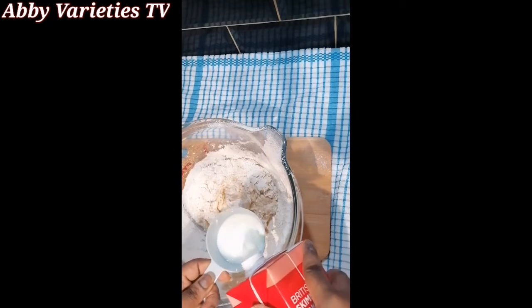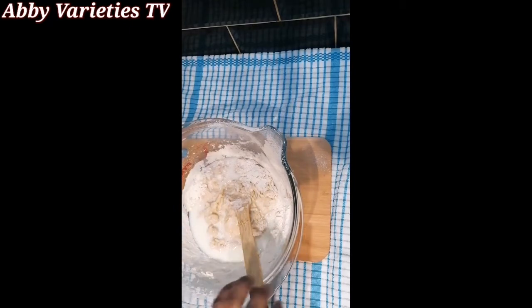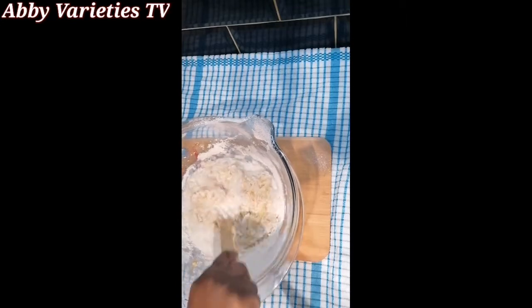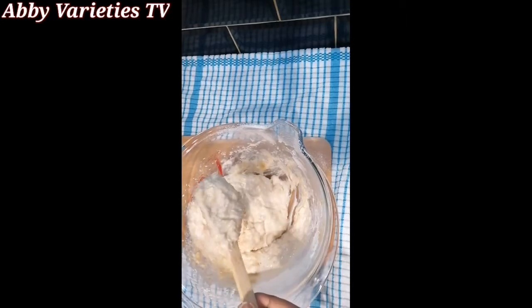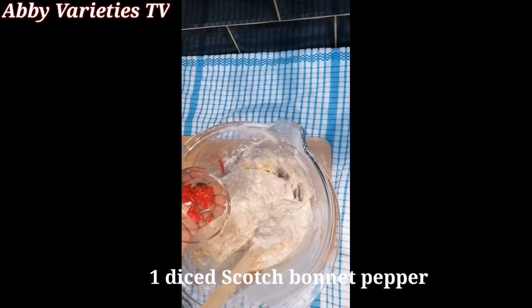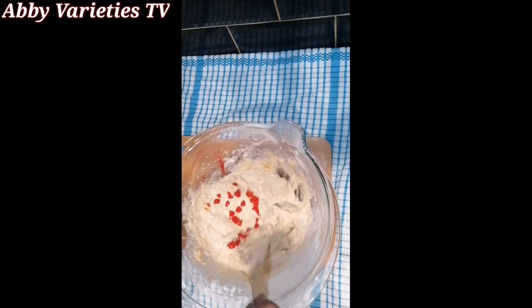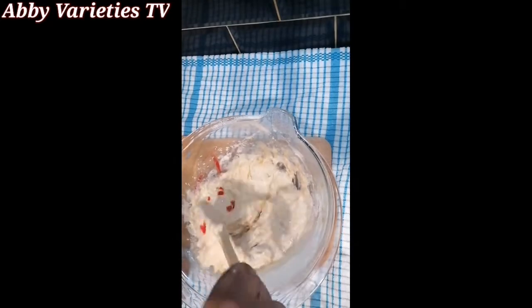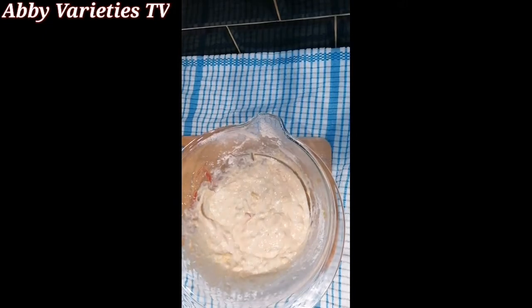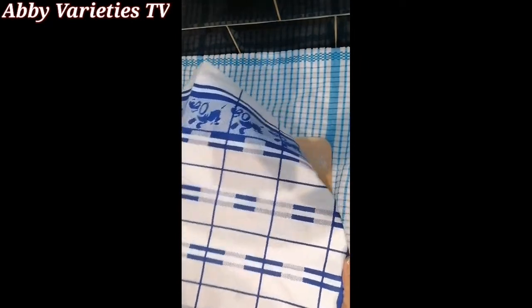Now we'll add more milk — half a cup of milk — and mix again. Here is the consistency we are trying to achieve; this is the right consistency for your puff puff. I'd like to add one diced scotch bonnet pepper just to give it a nice taste — you can skip this if you don't want spice, but I like a spicy taste in my puff puff. We cover this and let it rest for about 30 minutes to an hour.